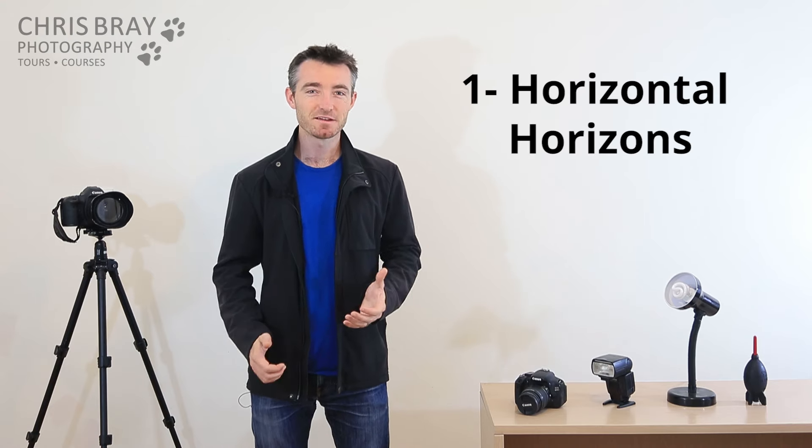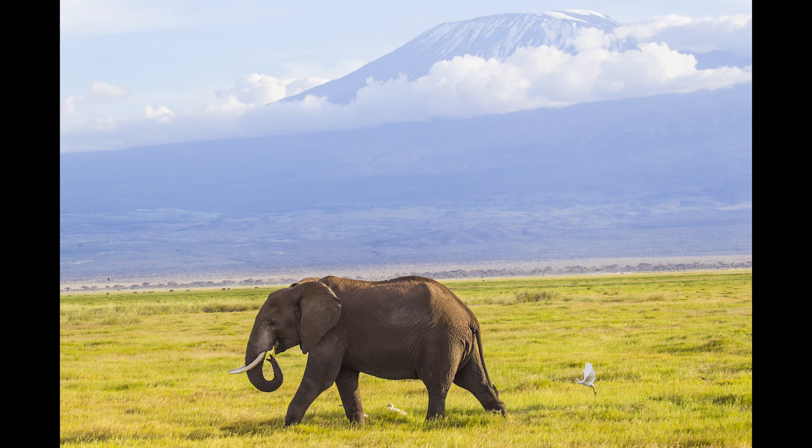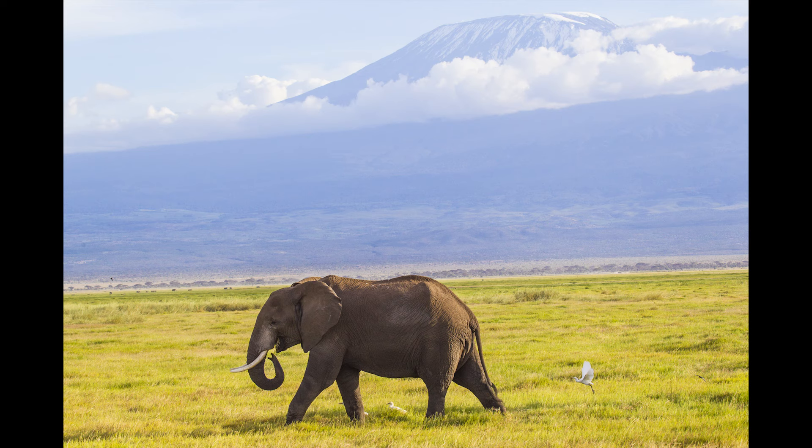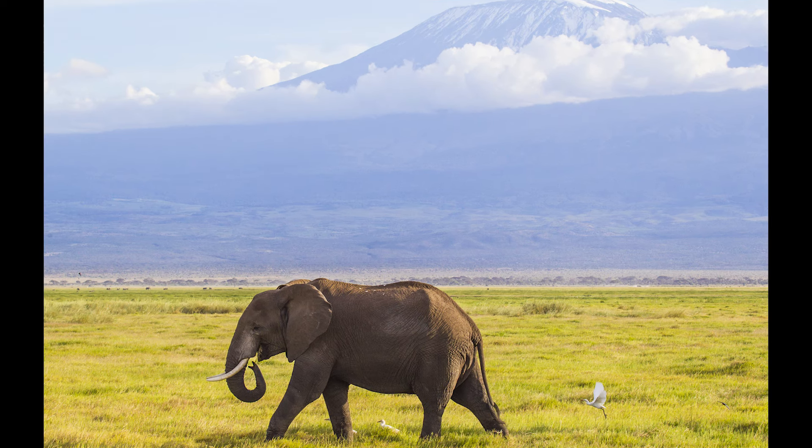Try to make sure your horizons are horizontal, but some people just have an inability to hold the camera square, and every single photo they take is just a little bit wonky. Sometimes they say it doesn't matter, it's digital, surely we can just rotate it and crop it later on. But you'd be surprised how much you lose in a picture when you rotate and crop it. Just because it was all in there when it was wonky doesn't mean it'll look any good by the time you've cropped it.